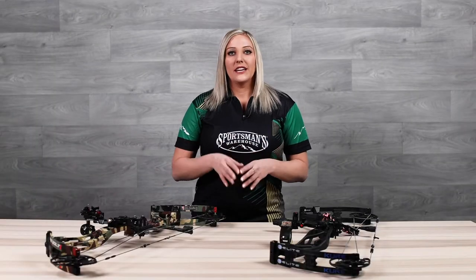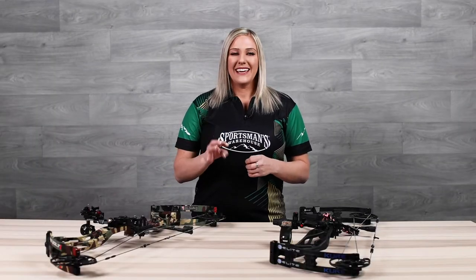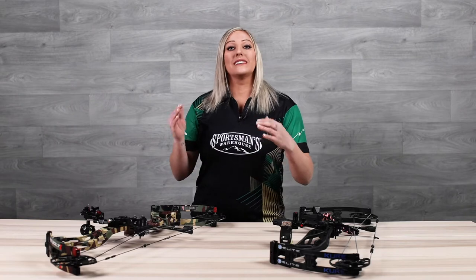Hey guys, I'm Paige Pierce with Sportsman's Warehouse and today I want to talk to you about how to choose your peep size for your hunting bow. The first thing you need to know is that using a big peep for hunting is good because it will allow more light in during low light conditions.